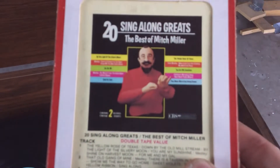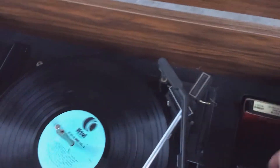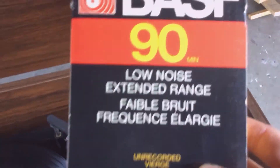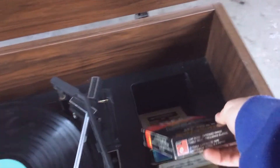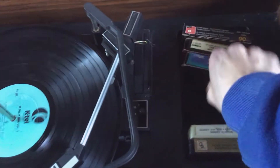This did come with some 8-tracks. I'll just show you them. They're so crappy. This is like a record-your-own type thing. I'm probably going to smash these things. These things are junk.